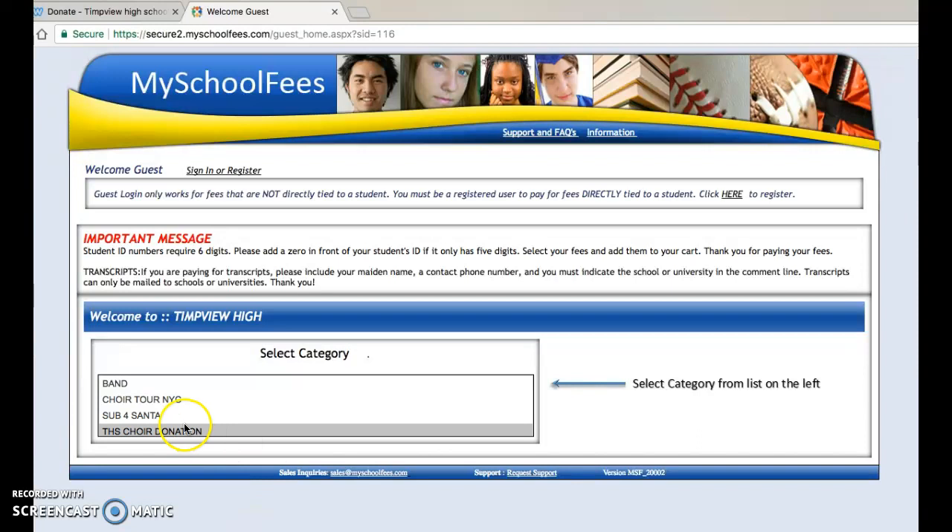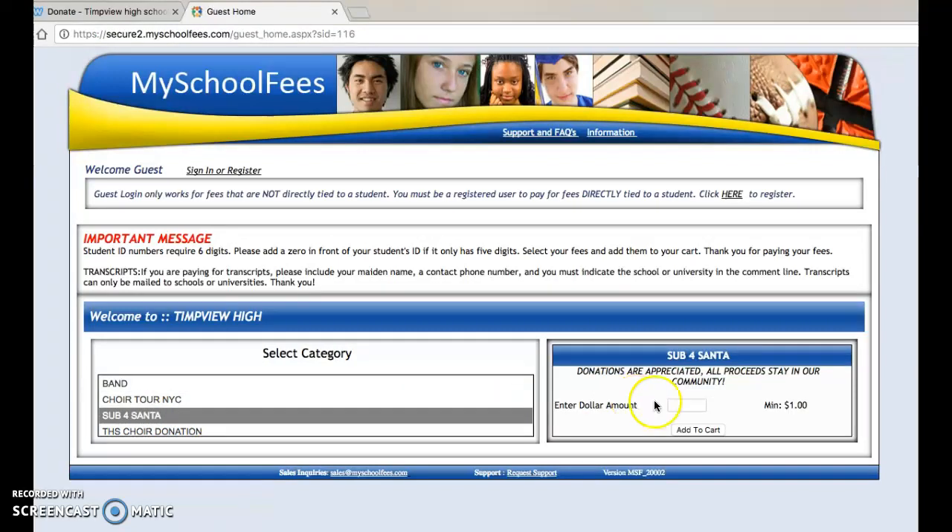On the category page, you will click on Sub4Santa, and then enter the dollar amount you want. It has to be a minimum of $1, and let's put in $5 to show you an example here.